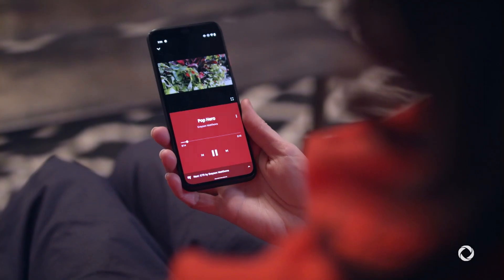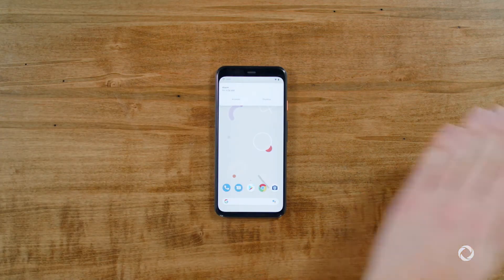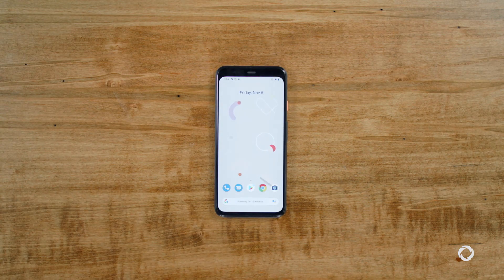The Pixel 4 is equipped with Google's new Motion Sense. You can control the phone with the wave of your hand, like skipping songs, snoozing alarms, and silencing calls. Visit a Rogers store near you to experience the Pixel 4 and Pixel 4 XL today.